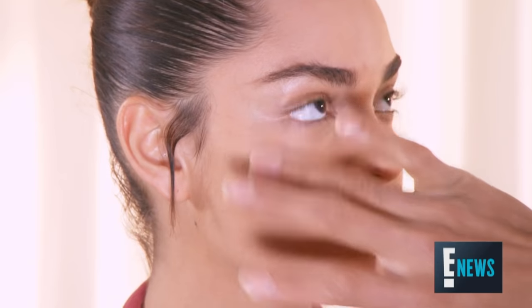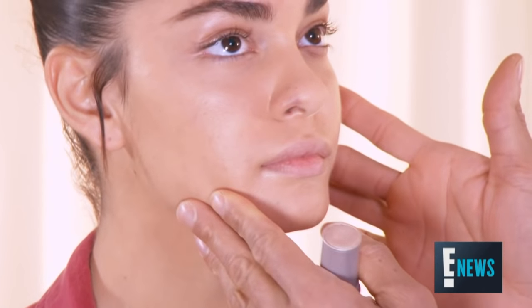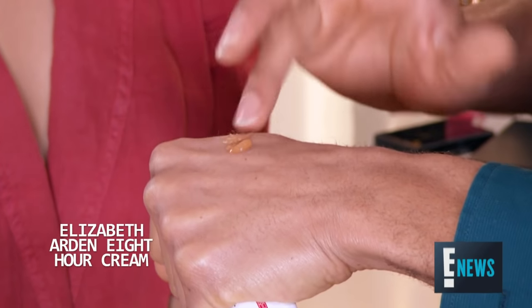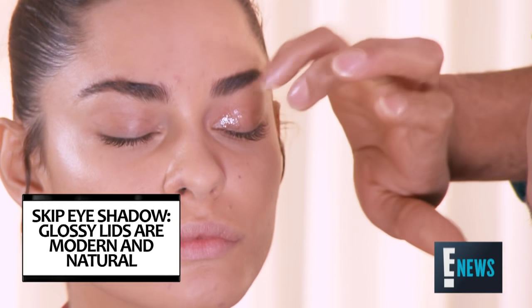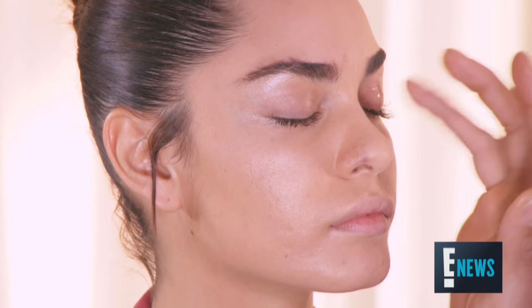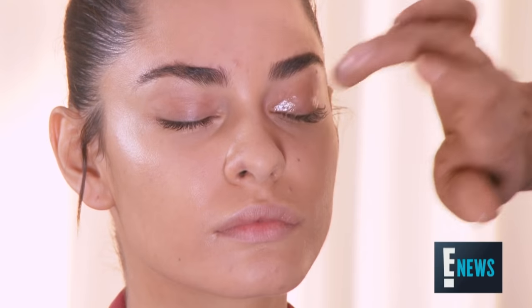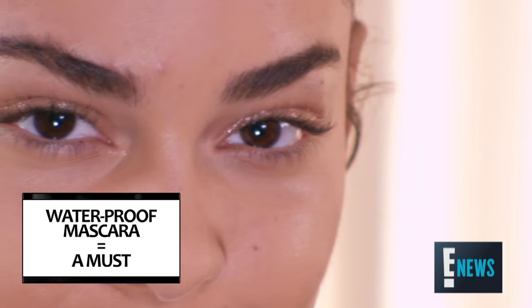I want to make sure she looks like she just left SoulCycle or a run, so I'm giving her a little bit of cream highlighter right on the high planes of the cheekbones. Glossy, luminous eyes are very charming to look at — they reflect the light really nicely. Take a little bit of cream or balm and go right on the ball of the eyes; you don't want to go all the way up. This is the look we used for Beyoncé recently in the Formation video. If you're going to do this trick, you need to make sure you're using waterproof mascara.